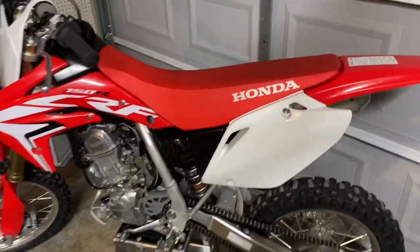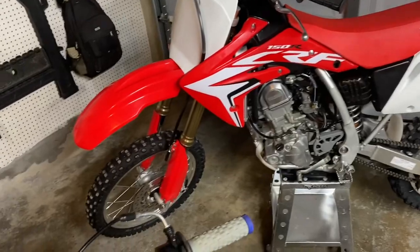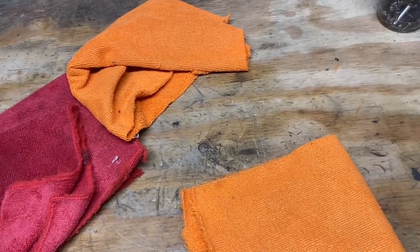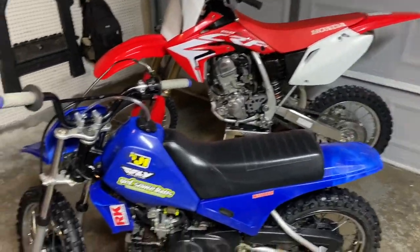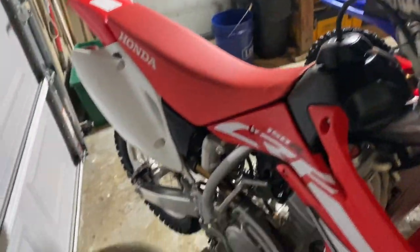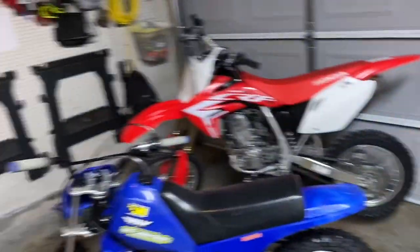After you get done rinsing with the pressure washer, you want to dry it off. I use microfiber towels I got from Walmart — a pack of ten for about 15 bucks. They're really cheap and do a great job absorbing water. Or if you don't feel like getting those, you can just use a regular towel. I use towels to plug the air boot so no water gets in there. Definitely recommend having a boot cover. You're going to want some towels to dry your bike off after washing.